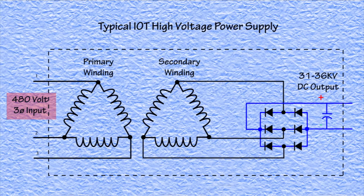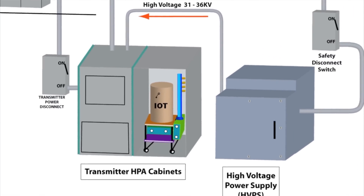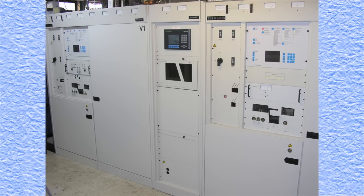The internal components are similar to low voltage power supplies and work in the same manner. Normally, these units operate without any problems, but due to the high operating voltages and currents, components within it can become stressed and fail. And that's just what happened at this station.